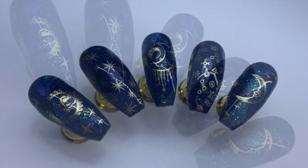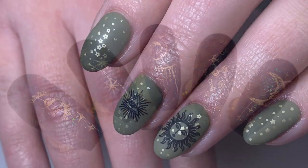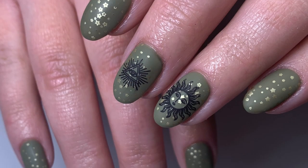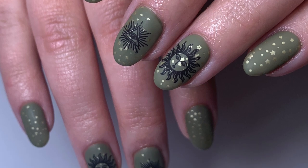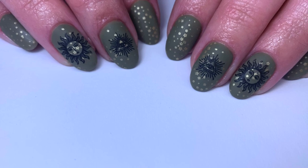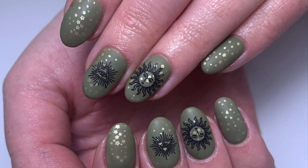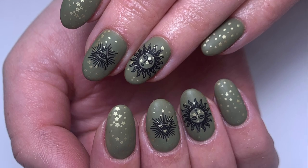These are the nails I created on my client and I'm obsessed — I love it. I think this plate is so versatile and unique. I used little gold stars and black detailing as well. Thank you so much for watching, I'll catch you in my next video!